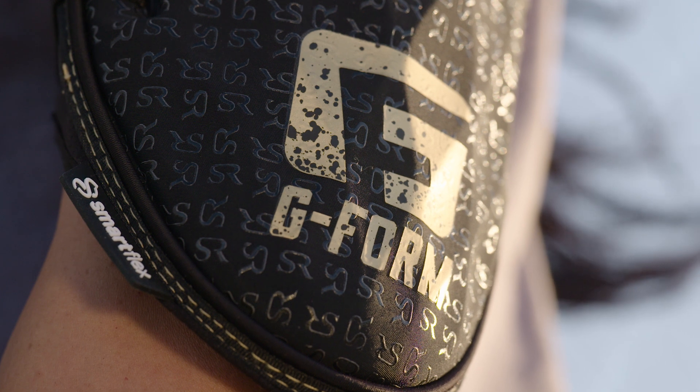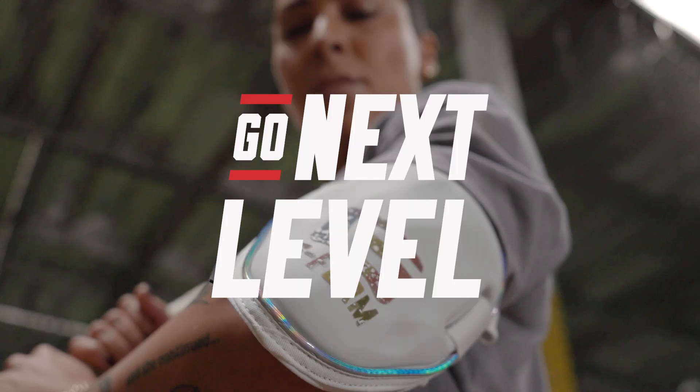When I was a kid I always dreamed of having my own signature guard, and now it's a reality. There's you, and there's G-Form U.